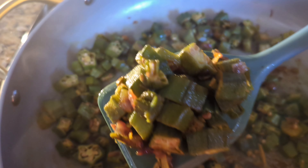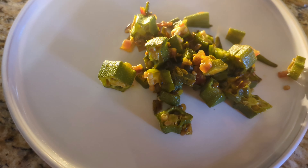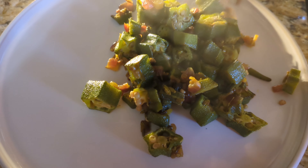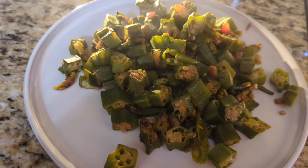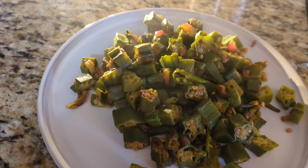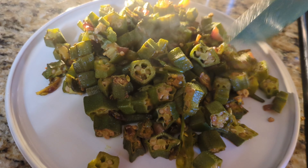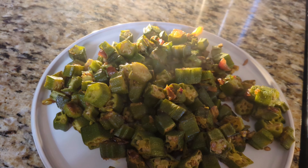After five minutes on medium heat it's done — the slimy texture is gone and it's ready to be served. This is a perfect side dish we prepared for our lunch. I also made a potato and sweet pepper stir fry for this meal — I'll share that video link in the comments and description, so go check it out if you haven't seen it.